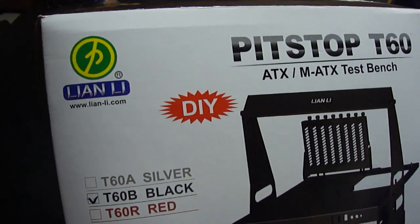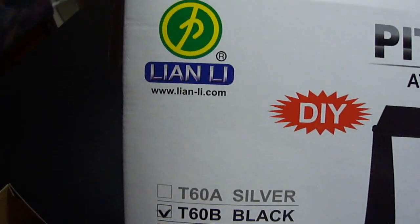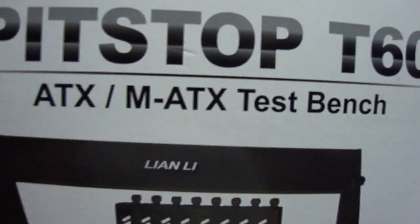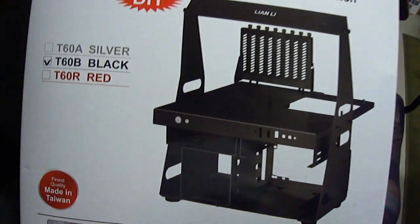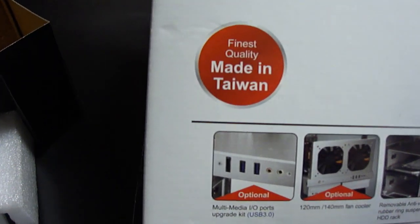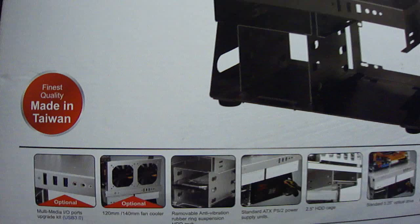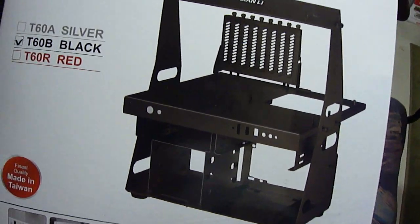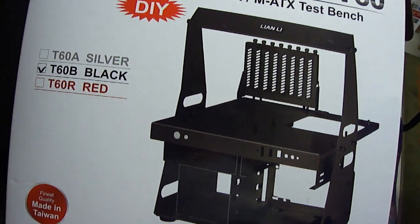Hello viewers, welcome to one of my many return to YouTube videos. I'm holding here in front of you the Leon Lee Pit Stop T60 Test Bench. I've always wanted to get a test bench — I've mentioned that in my earlier videos. I couldn't make one or find one that I really liked, but when I saw this one online, I immediately wanted to get it. This was the last one I found in store, so it's selling pretty well.